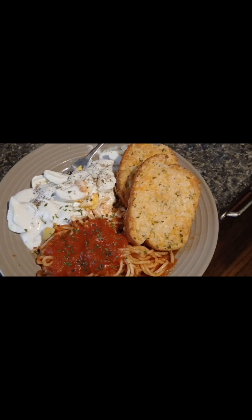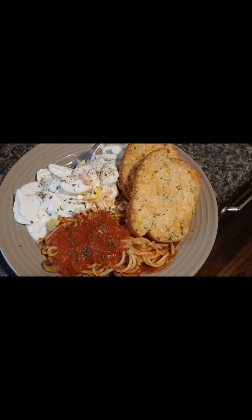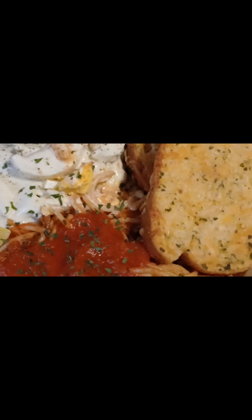Y'all have a blessed evening. I'm finna eat — look at that!